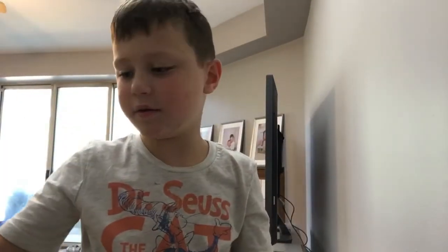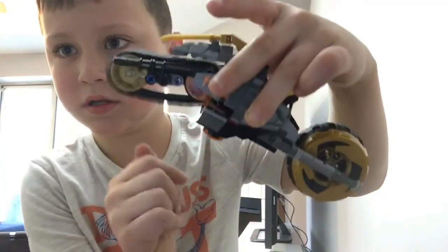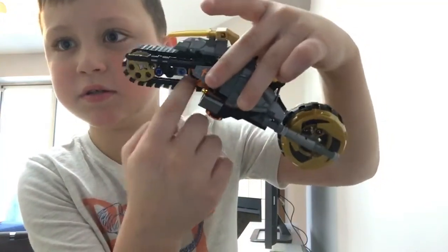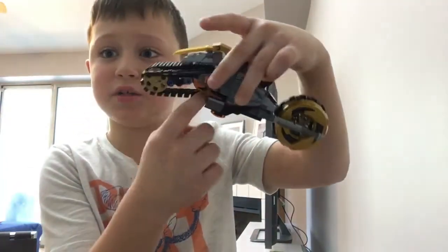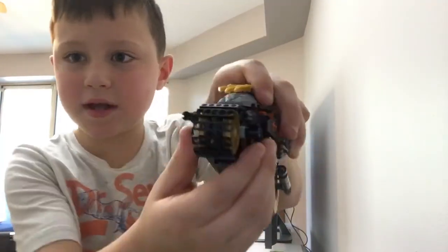Now we're going to get to the next one. This one is cooler — look, it has this here. It has cool details. That wasn't printed on; I actually made it. And right here it has cannons.